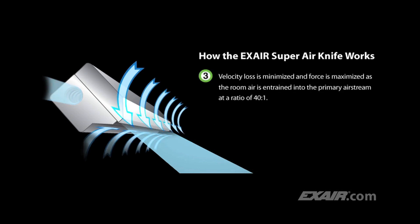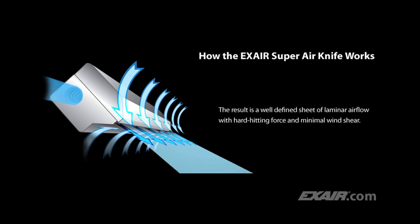Velocity loss is minimized and force is maximized as the room air is entrained into the primary air stream at a ratio of 40 to 1. The result is a well-defined sheet of laminar airflow with hard-hitting force and minimal wind shear.